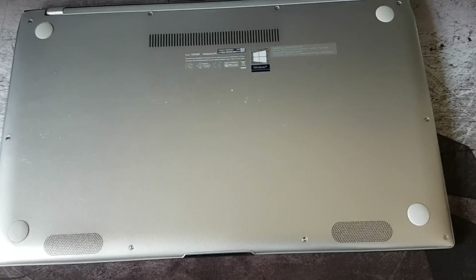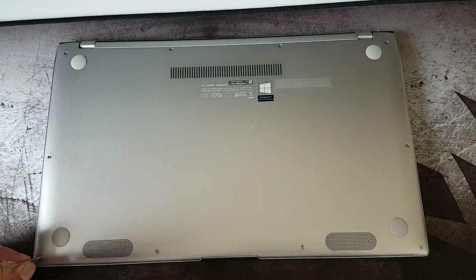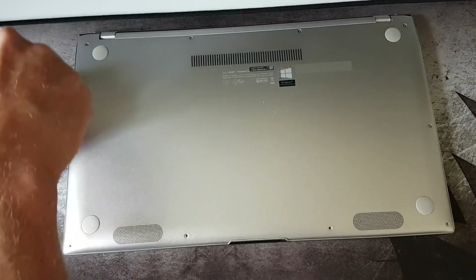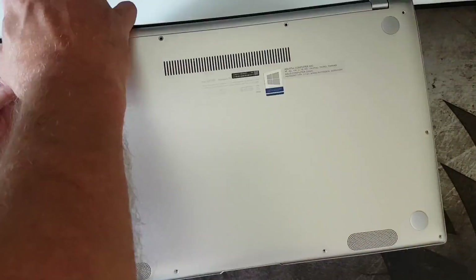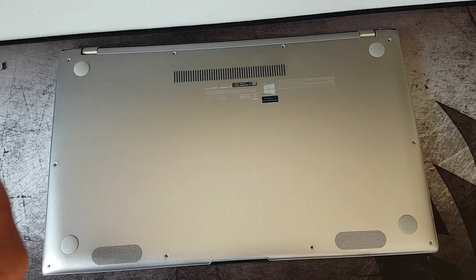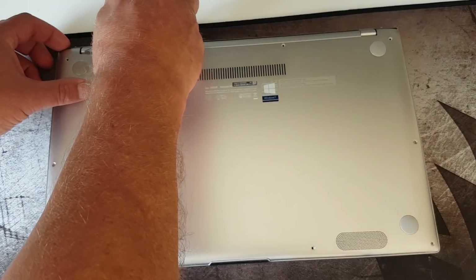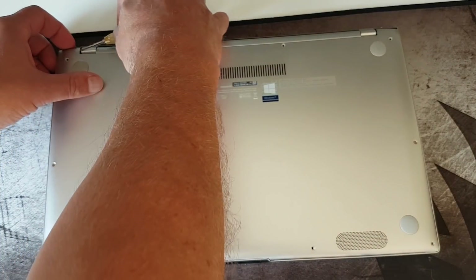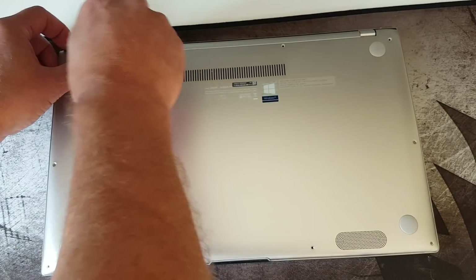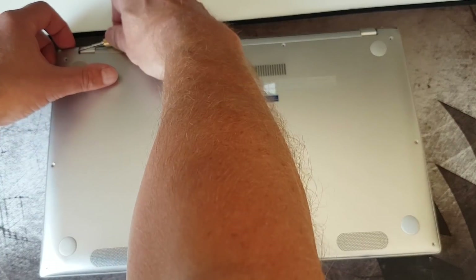First I will start by opening up and showing you the internals. Removing the bottom plate requires you to unscrew these 10 screws. The 4 in the back are longer, so have that in mind when reassembling the bottom plate. It's not easy to open it with your nails — you should probably use a plastic tool, not like me with a metal screwdriver.